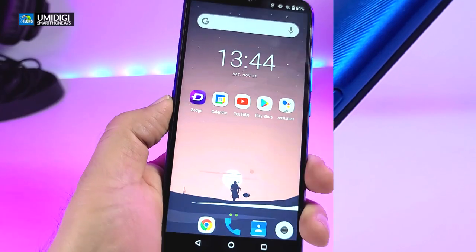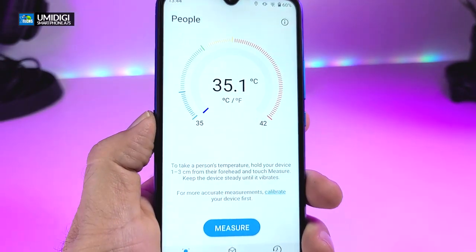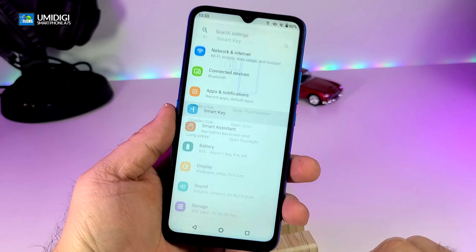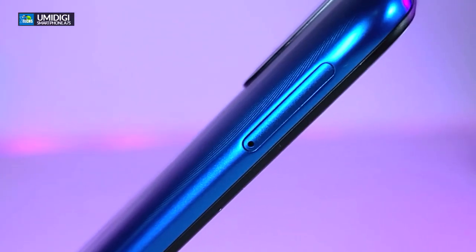On one side you will see a little button — press it once and the AI thermometer comes on so you can check your temperature. Hold it for a few seconds and the flash comes on. You can switch between them back and forth, and there are settings for it as shown on screen.